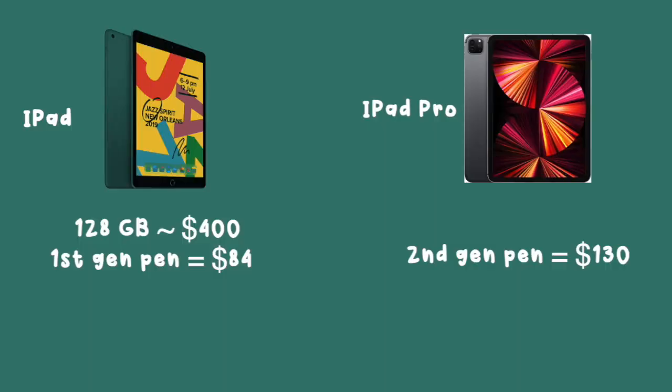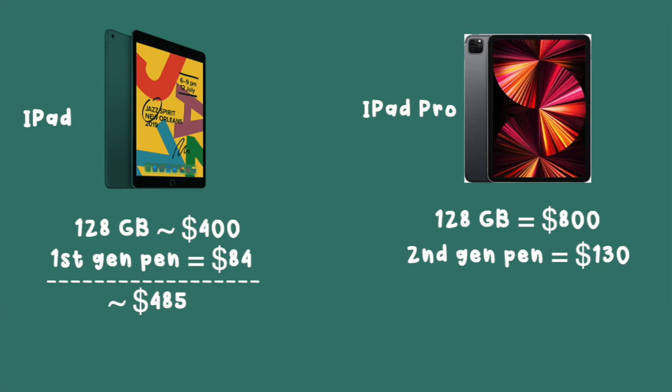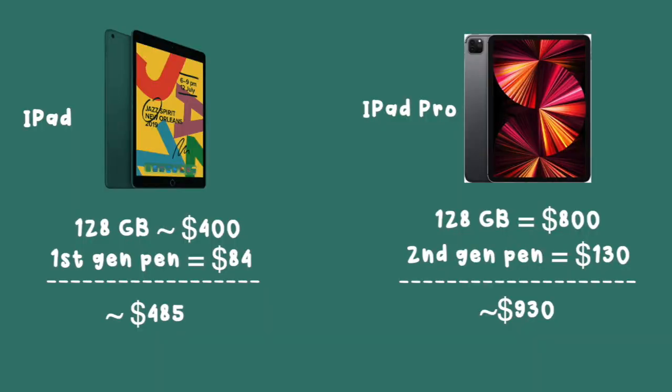My sister just got the 11 inch iPad Pro with the second generation Pencil, which is about $130. Her iPad is around $800, so with the pen it's about $930. My iPad and pen together total $485 — about $500 for a complete set. So $500 is still expensive, but it's significantly cheaper than the iPad Pro at $930.